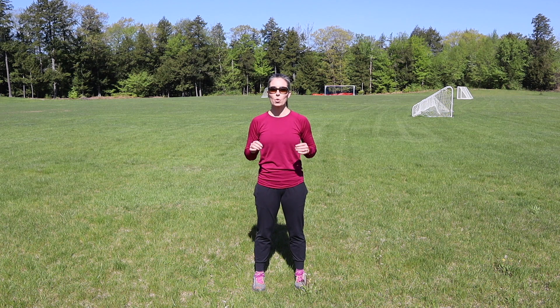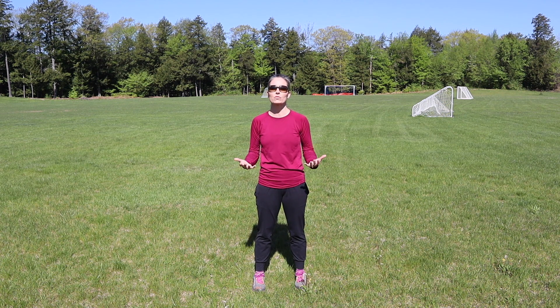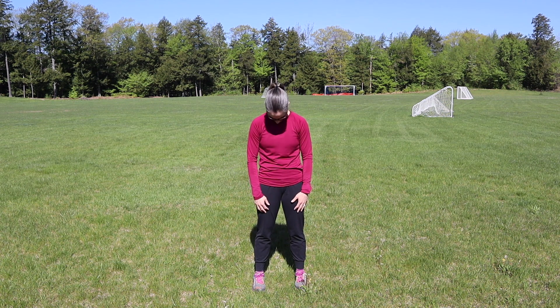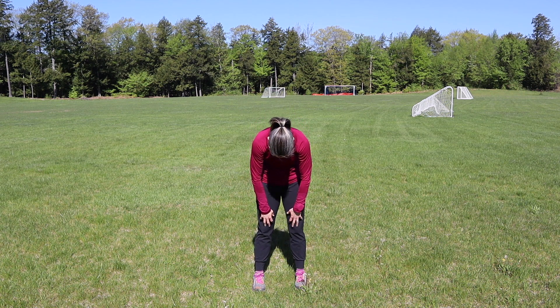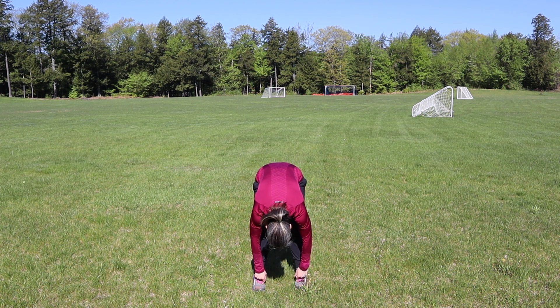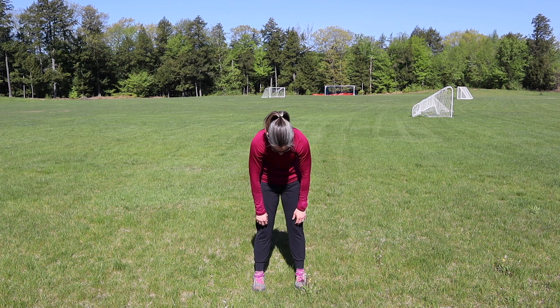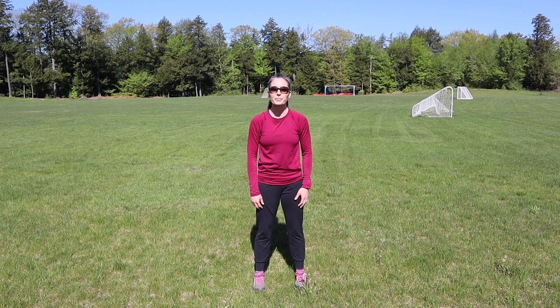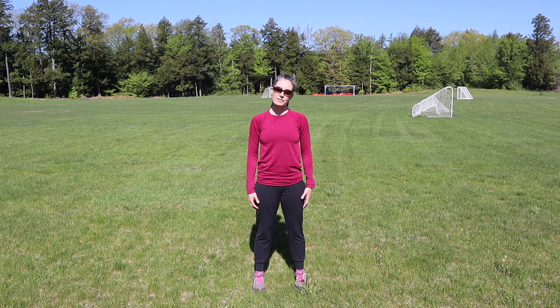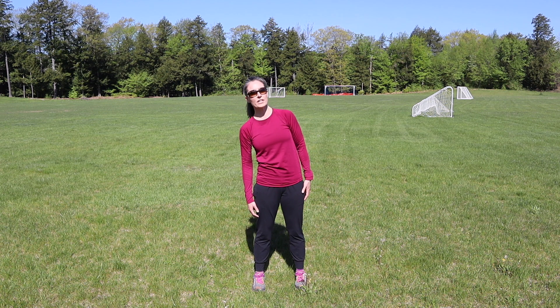The second area you want to warm up is the spine. One quick and easy way to do that is with some spinal rolls. Gently tuck chin to chest, roll all the way down to your greatest forward fold, then tuck your tailbone and round all the way back up — nice and slow, no rush, moving one vertebra at a time. You could even take a little side bend to the left and the right. Just moving the spine will get you primed and ready to go.